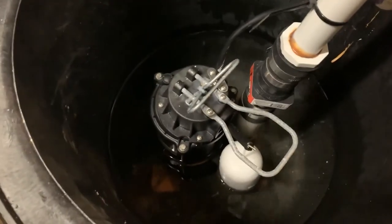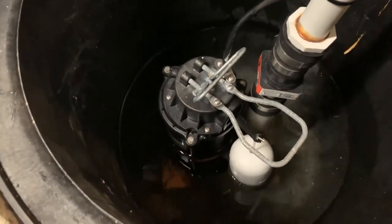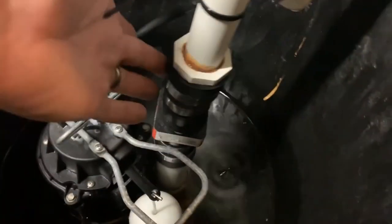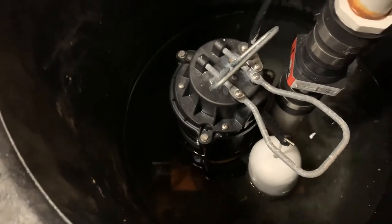One other thing to mention — you can barely see it, but there are bricks underneath the pump to hold it up a little bit above the bottom. This makes getting the pump in and out easier. If I take the bricks out I can drop the pump lower, whereas if it were flat on the bottom I wouldn't be able to pull the pump down to release the fittings. So the bricks basically just make it easier to maintain later.